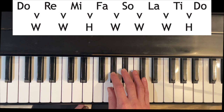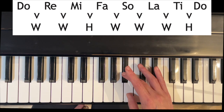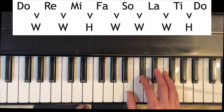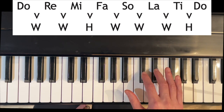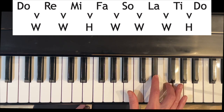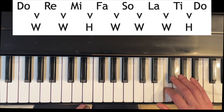The next interval, Mi to Fa, is a half step — the very next key — so A-sharp to B. Then Fa to Sol, B to C-sharp. Sol to La is another whole step: C-sharp to D-sharp. And La to Ti is another whole step: D-sharp to E-sharp. And finally, Ti to Do: E-sharp to F-sharp.